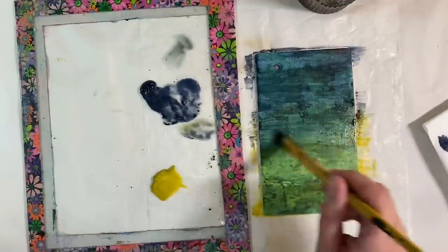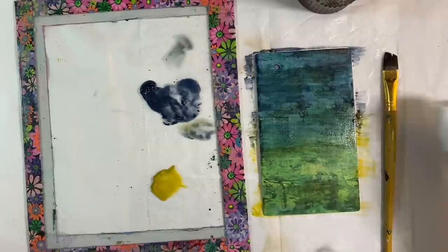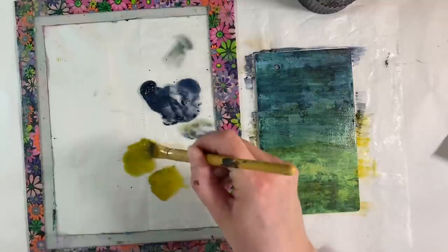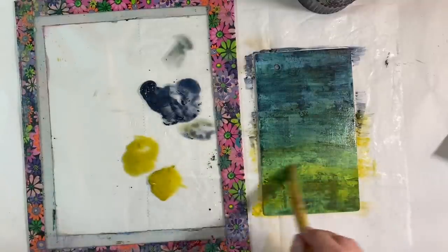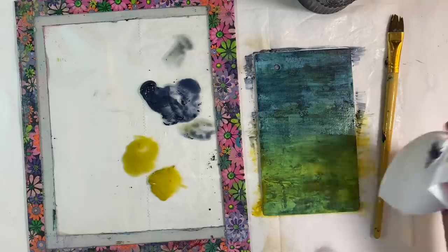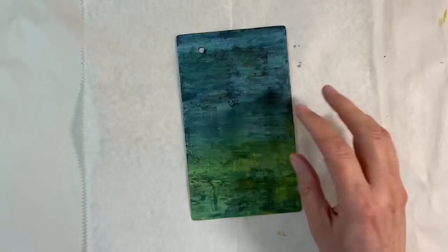That is enough. I'm going to get rid of some of those puddles at the side and then add another layer of that green at the bottom. And then I'm just going to leave it be — I'm not going to be tempted to do anything else with it. I like that exactly as it is.